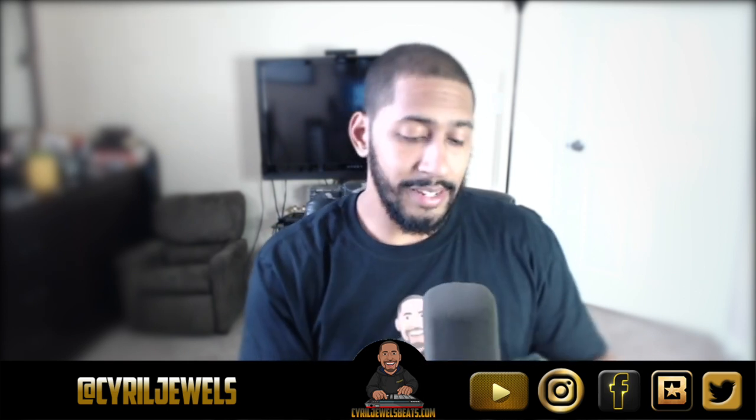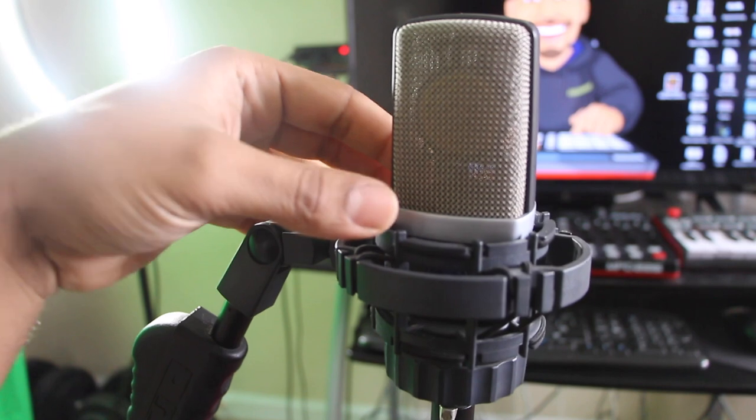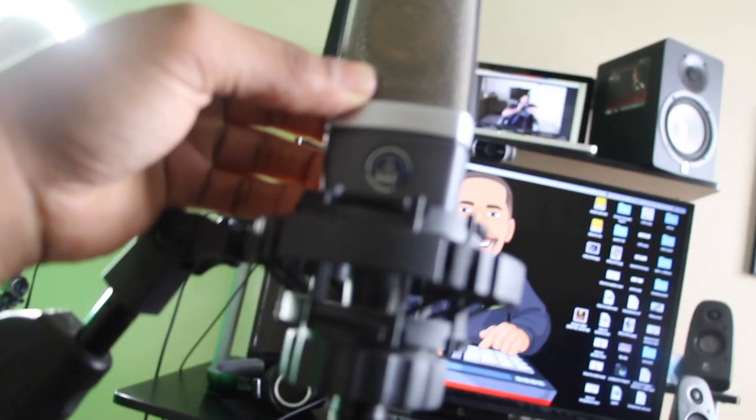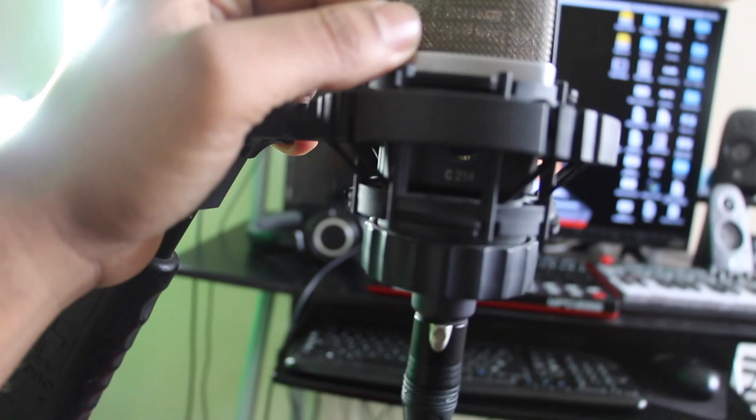The next thing I have is this microphone right here. This is a condenser mic — it's a C214 AKG. I paid about $420 for it. It was expensive at the time, but it was well worth it. You can hear how clear the audio is right now — that's the microphone I have. And in order for it to be this clear, I have a Mogami cord. Go with Mogami when you get cables for all your cables, because it doesn't let any air in — you don't hear any noise from the cable itself.